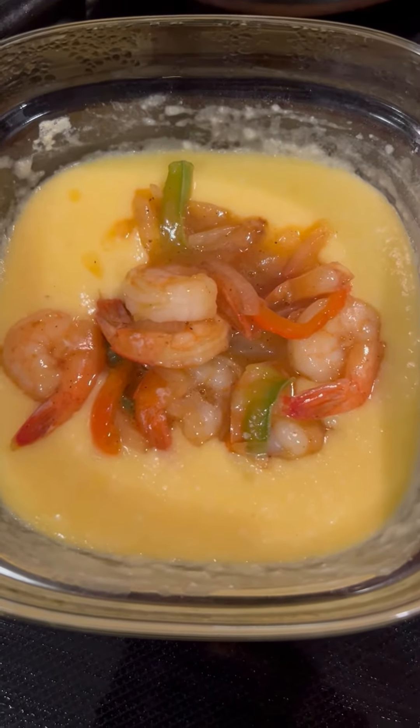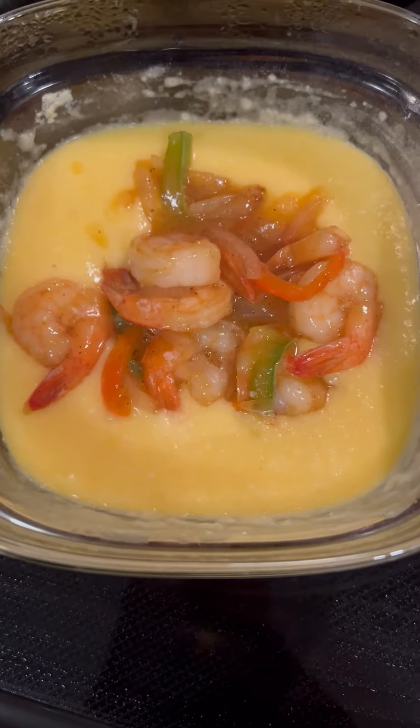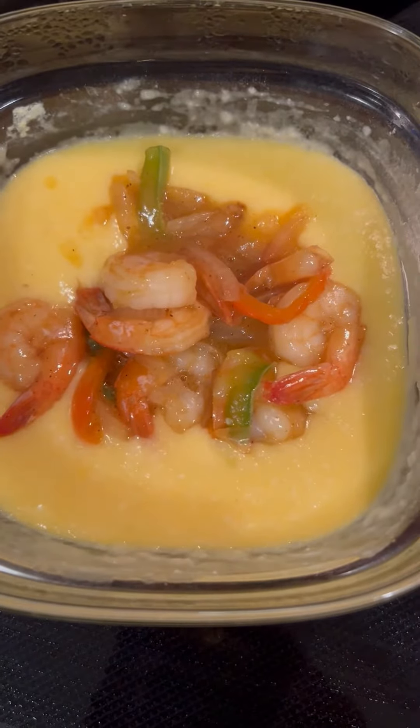All right y'all, my version of shrimp and grits. I should have made a video while cooking but I didn't. From what I can taste and smell, they should be pretty good. So I just actually made up this little recipe — this is my version of shrimp and grits.